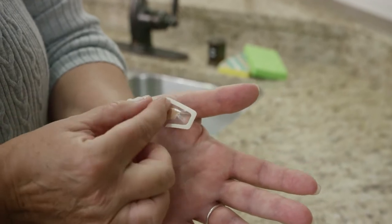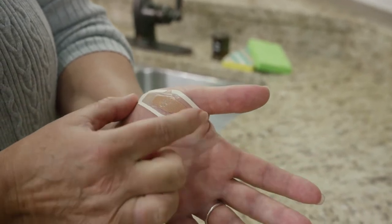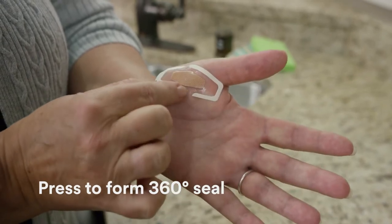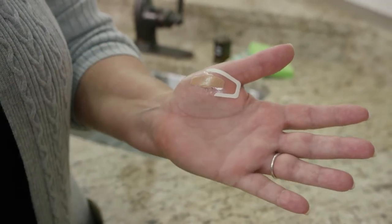Just pull a Nexcare waterproof bandage off its liner and apply it. The frame helps make sure the thin, comfortable film goes on smooth. Wipe around the edge, then remove the frame.